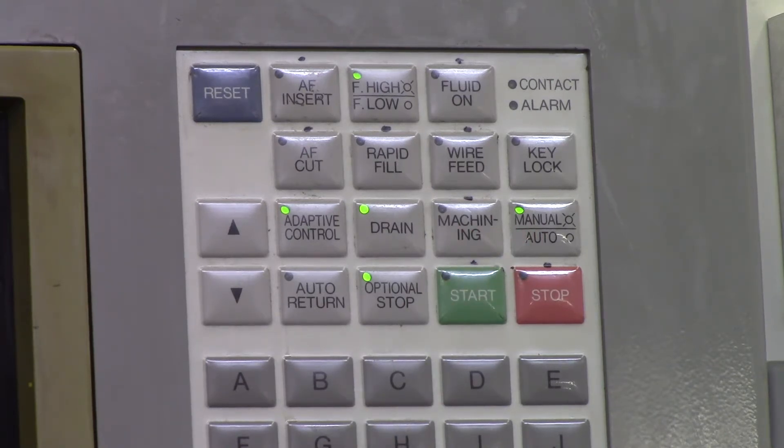Machining — if you turn that button on, it's basically letting the wire EDM know that you're ready to start machining. There should be an M code for all of these, and in your program — which I'm going to show you in Esprit and Surfcam — they should automatically input the M codes for turning these on and off at the appropriate times.